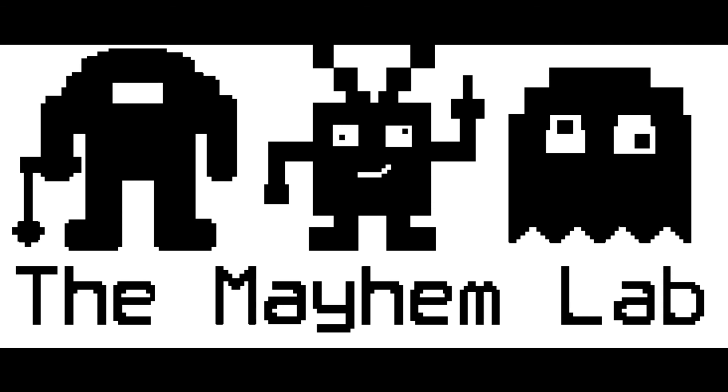Thanks for watching this episode of the Mayhem Lab. If you've enjoyed this video, please click like and we will produce more videos like this one. Also please consider clicking subscribe so you don't miss our latest content.